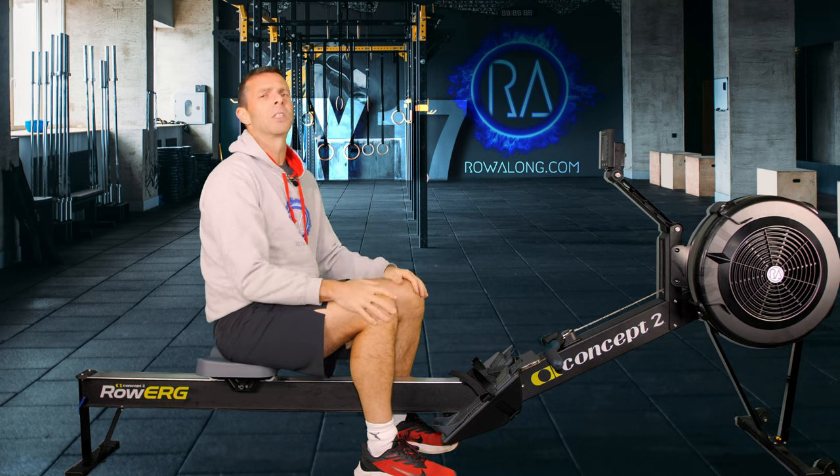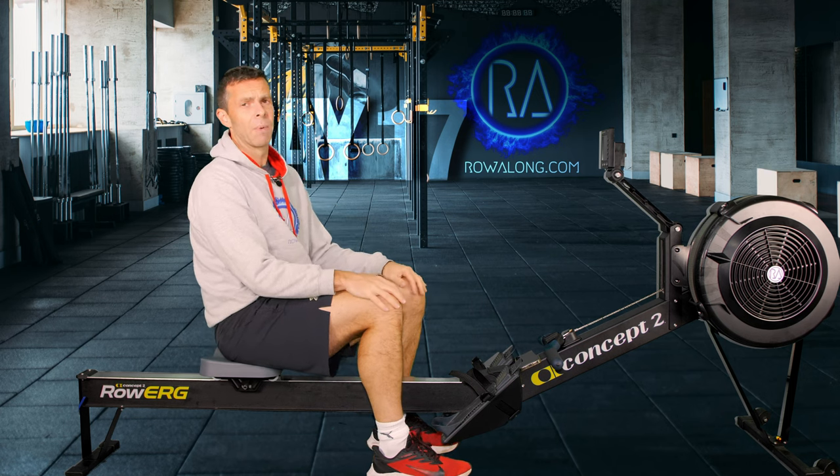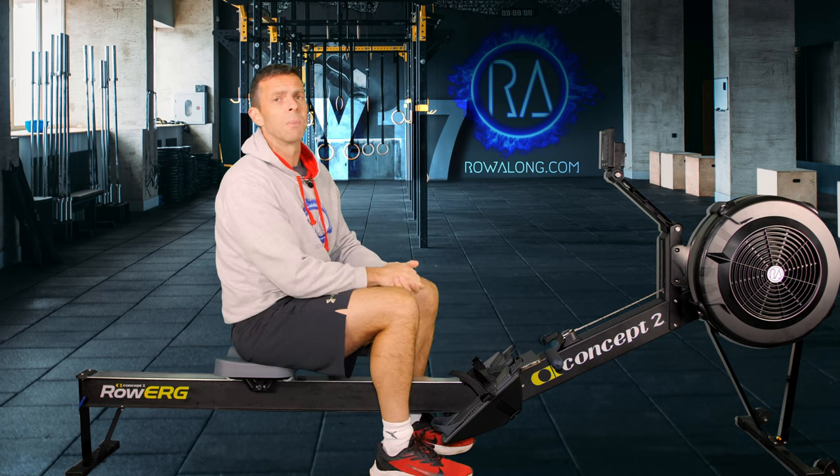I'll talk more about the actual paces when we get into the warm-up, so let's get straight into that. First, we need to set up our machine. On a Concept 2, go to the front and set your drag factor to where you want it to be.